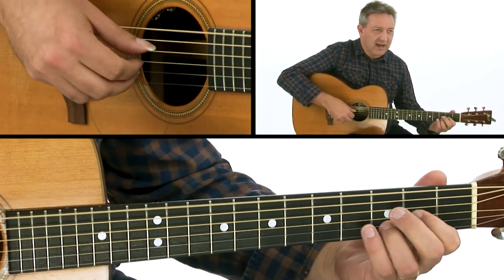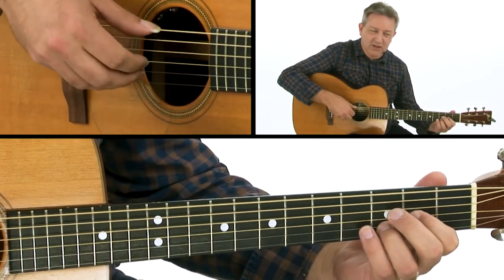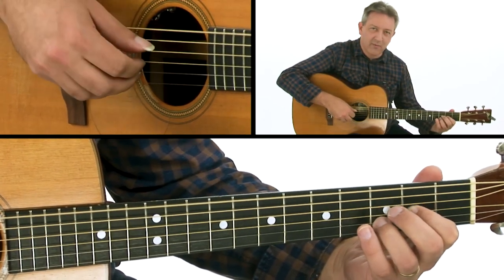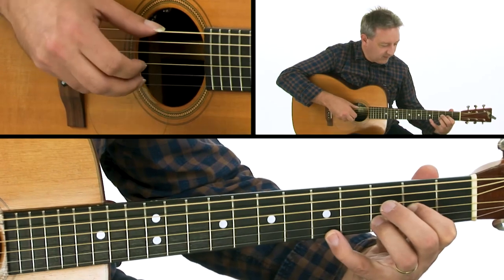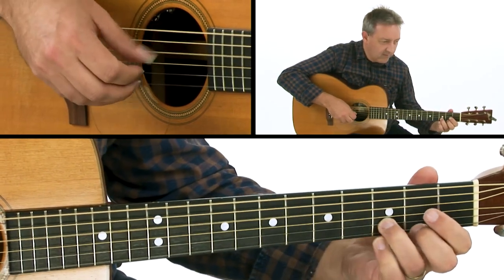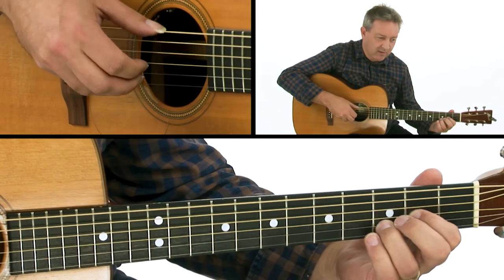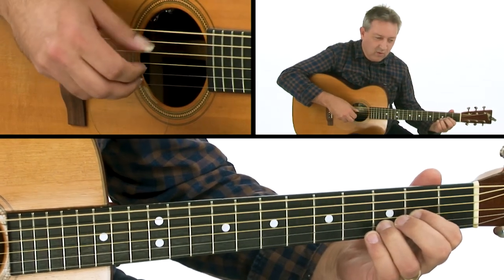We've got our groove going again, alternating between strings 6 and 4, and I'm just going to pick a melody for you.